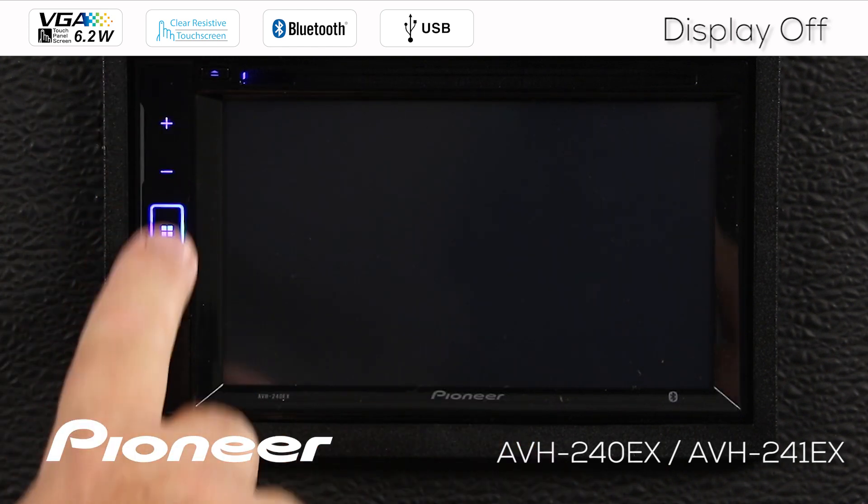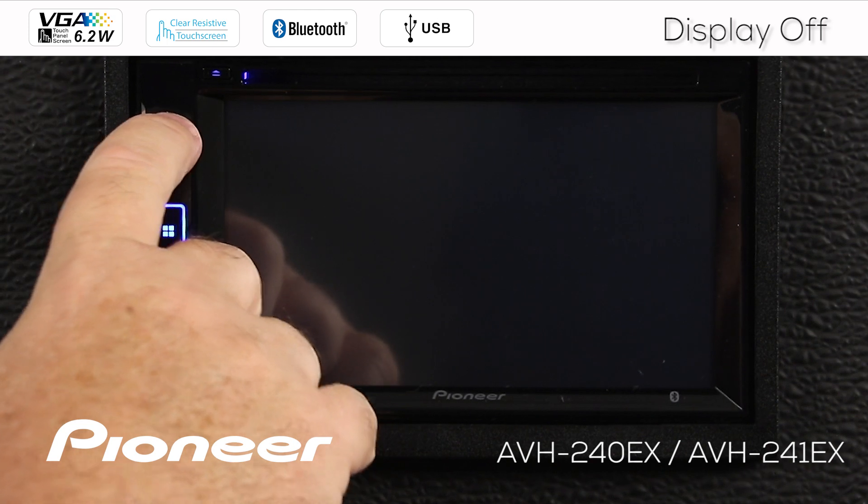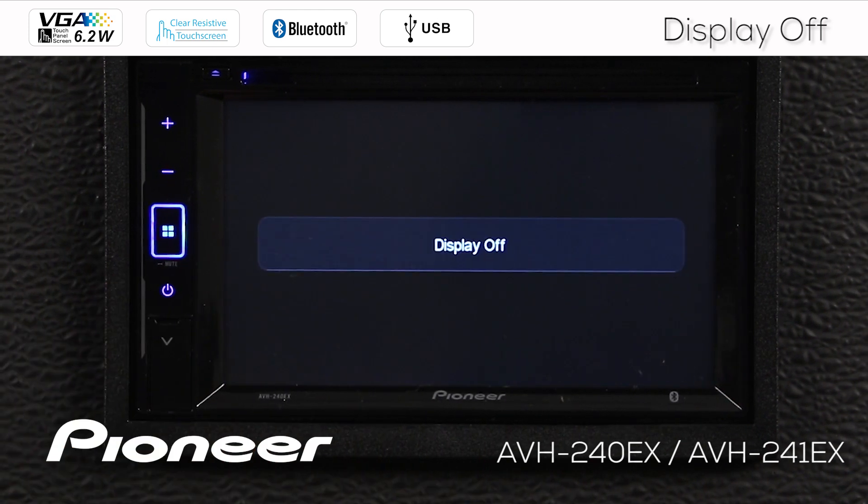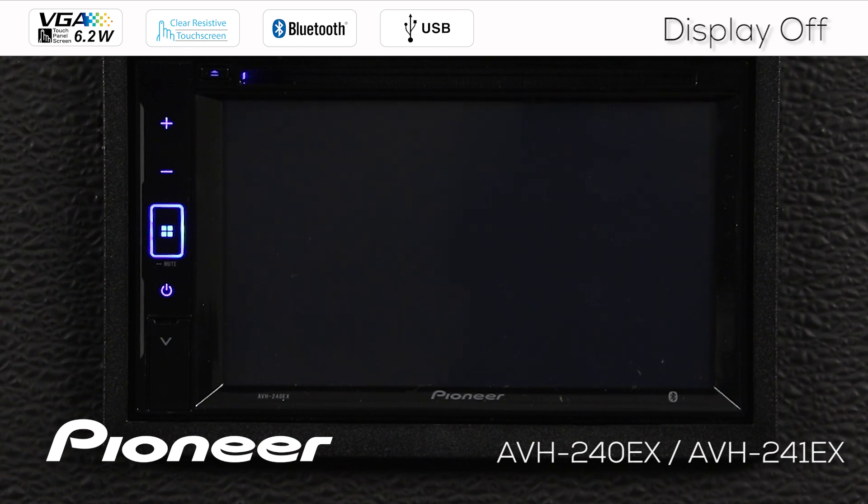Touching any button over here on the side panel will bring back the display. We'll turn the display off again. Touching anywhere on the screen will also bring back the display.